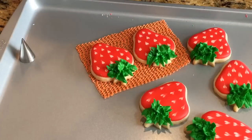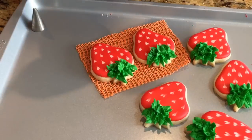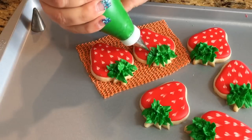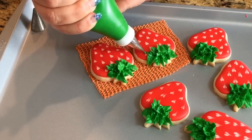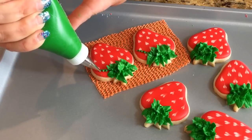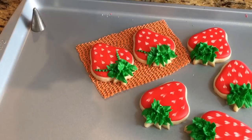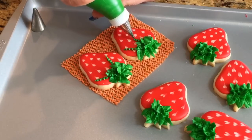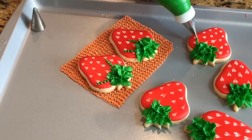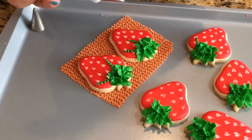Now I'm gonna switch my tip to a number one — same icing — and what I'm gonna do is just make little vines. You don't have to, but it's just a little extra decoration: just a little swirl like this and pull. Just a couple little vines sticking out. So I'm gonna do that to all of them, then give them some time to dry so they can become a little matte. Put them all together and that's pretty much it.